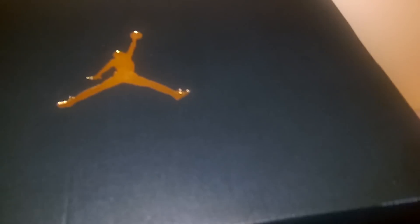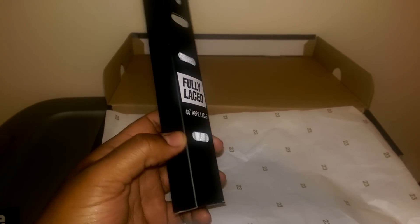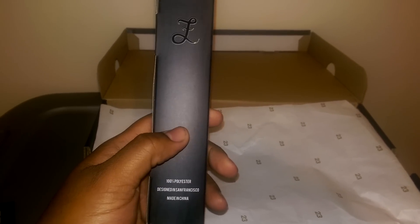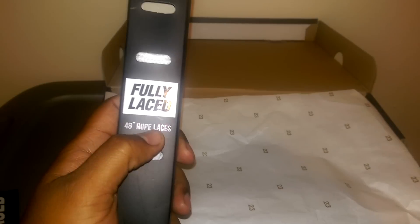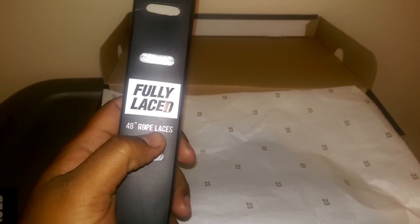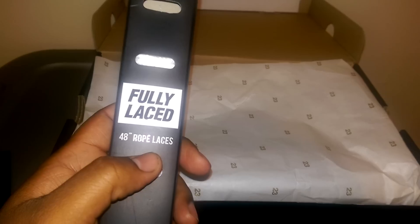Let's get right into the laces. These are the fully laced 48-inch rope laces. I got the 48-inch and they fit perfect. My shoes are a size 11 and they're the low top, so they're not too long. If that's your shoe size, I'd say go with a 48. I think the next is a 52 or 54 — those are for high tops, they're too long. So I went with the 48.